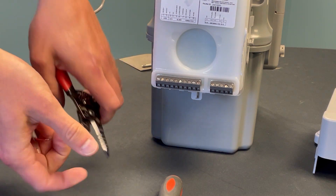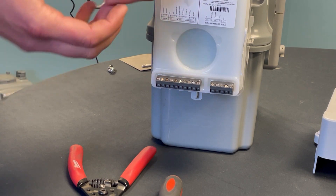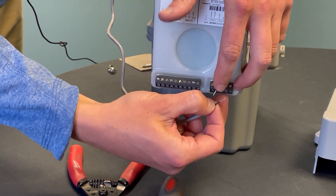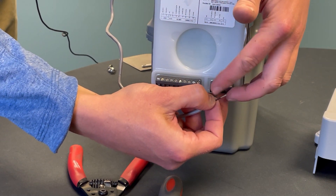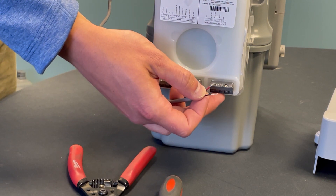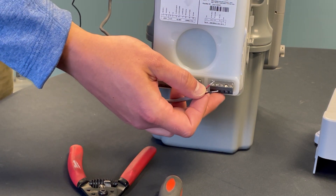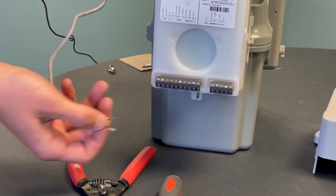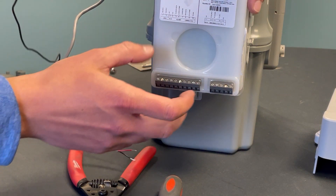If you do leave exposed pulse wire, know that this is a very small electrical impulse. What can happen is if any water or moisture gets in and bridges the gap between these two terminals, it can send a false pulse — which is equivalent to a false reading for your consumption values.